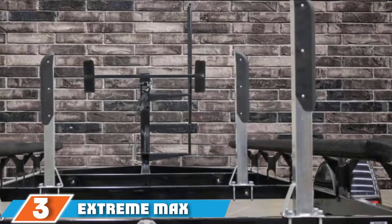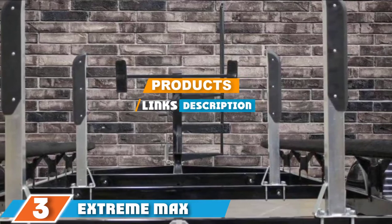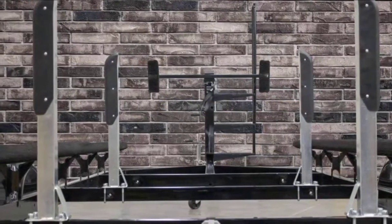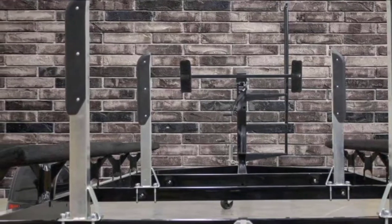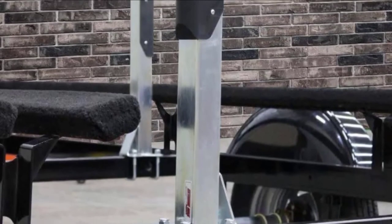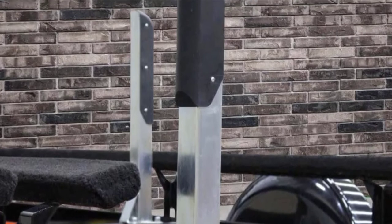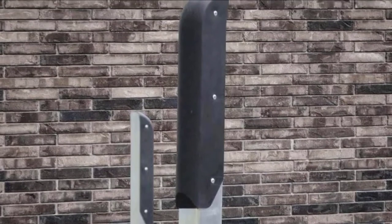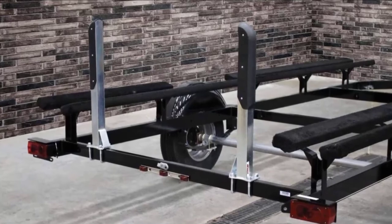Moving on to number three, we have the Extreme Max heavy duty pontoon trailer guide. This option can be one of the slightly more expensive pontoon boat guides for trailers today, but considering its solid construction, satisfying performance, and ability to execute what it was made for, it can be deemed a money-wise pick that saves you more in the long run. These tools are dependable in helping pontoon trailer owners load in a safer and speedier approach, and most importantly, they help avoid loading too deep, keeping the trailer in a secure position.